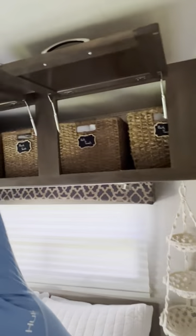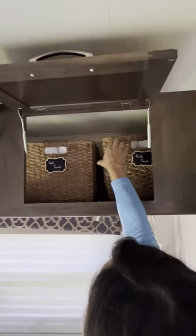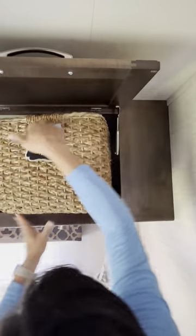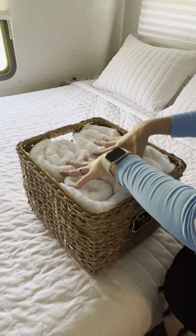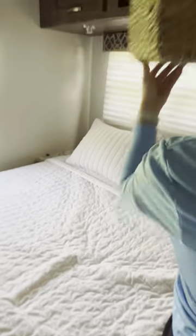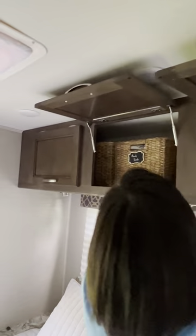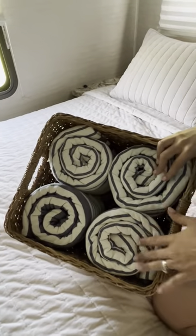Towels are going to be right here. This RV sleeps eight people, so you'll find eight white bath towels — four in each basket — and also eight beach towels, which are white and blue. The bath towels are plain white.